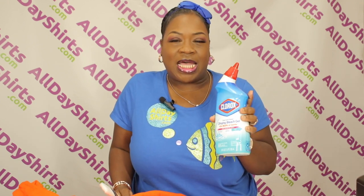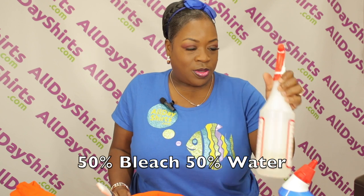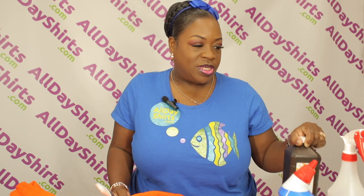We're going to need a paintbrush. This is a little hack — if you want clean lines on a bleach dye, it's good to use the toilet bowl cleaner gel, because it's thicker. You're going to need your spray bottle and some peroxide rinse because you want to deactivate the bleach.